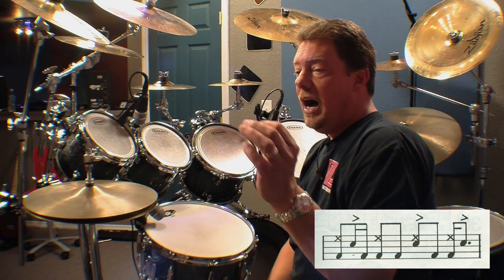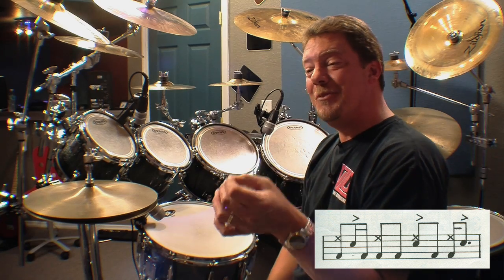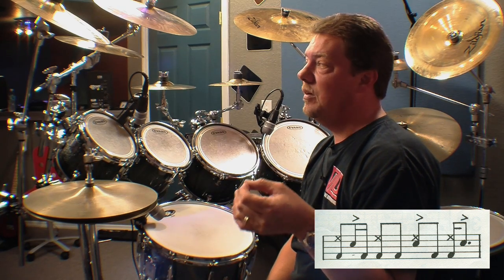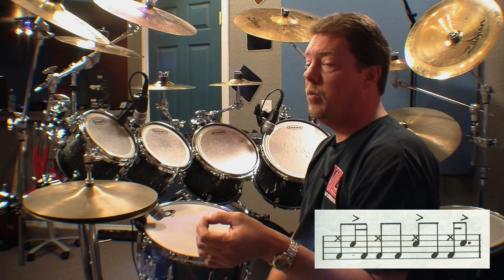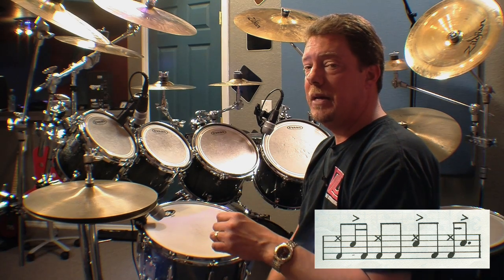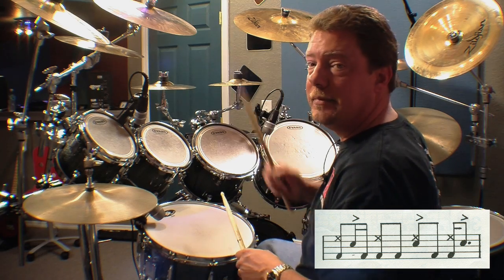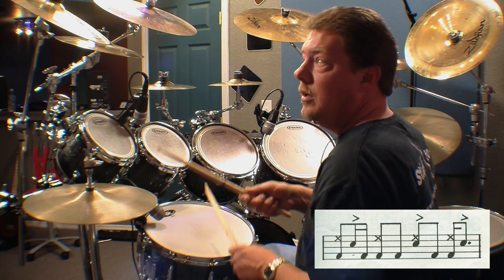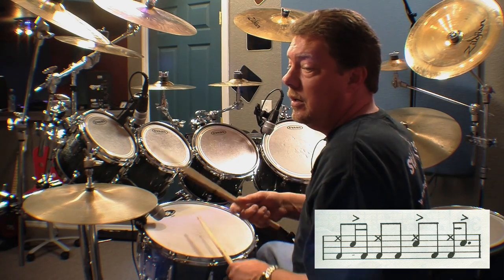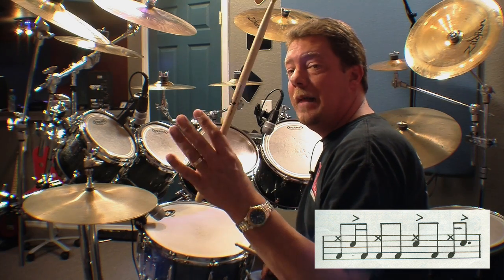In beat one, you have a bass drum and hi-hat on beat one, and then the snare drum placed on the 'and' of one, and then the bass drum on the 'uh.' So it's: one-and-uh. Here we go — one-and. Pretty straightforward stuff right there.